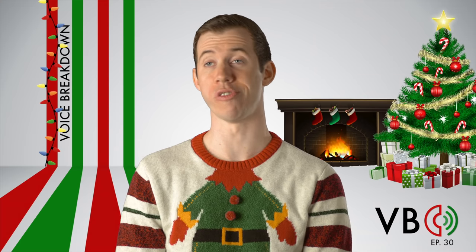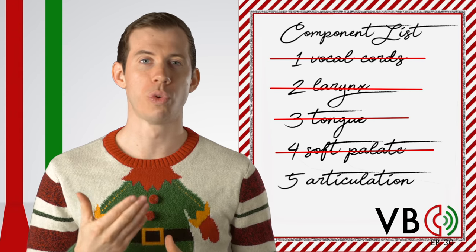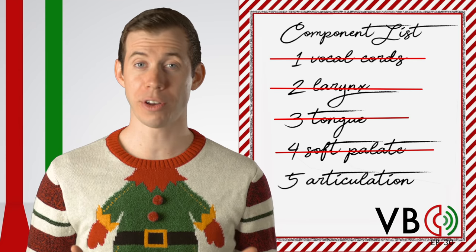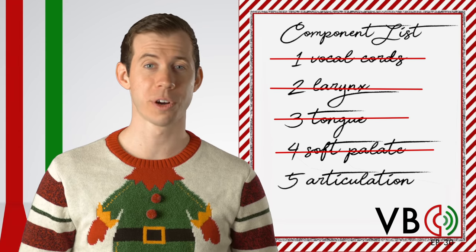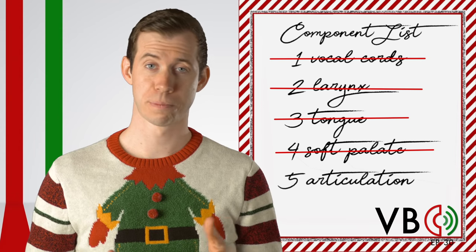Kids today, so desensitized by movies and television. Lastly, he sometimes rolls his R sounds. We could spend a whole video explaining how to do a rolled R, but if you can do it, he sometimes does that on words that begin with R. YouTube, I hope you are ready for Christmas. Component number six: prosody.